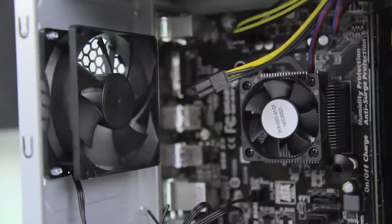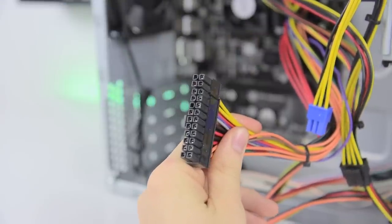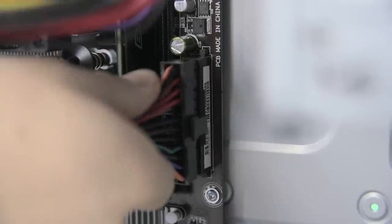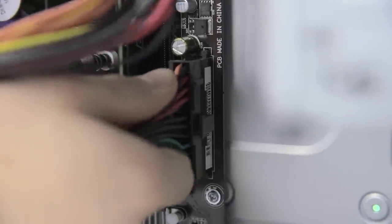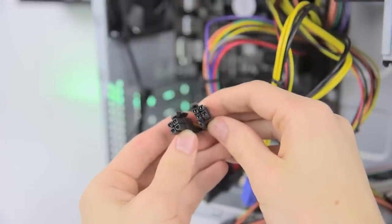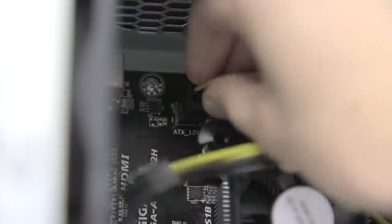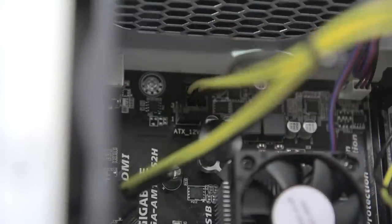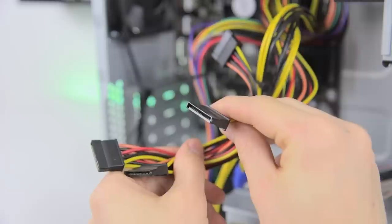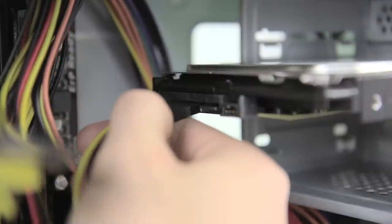Now comes the fun part — wiring. First up grab the large 20-plus-4-pin lead from the power supply. This goes into the connector on the motherboard behind the memory and can be a bit stiff, so don't be afraid to give it a little force to click it into place. You should also see a 4-plus-4-pin cable — just pop these apart as we only need a single 4-pin for this build. This goes in on the top left of the motherboard, just push it in until it clicks. Next you should find these long thin cables which are for powering SATA devices — they're notched on one end so they only go in one way. Plug one of these into the left connector on your hard drive.